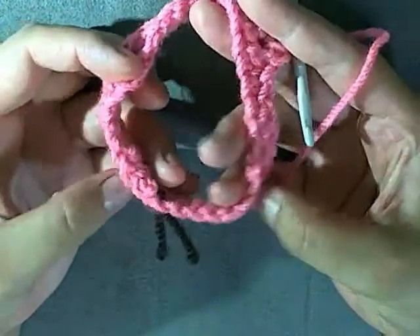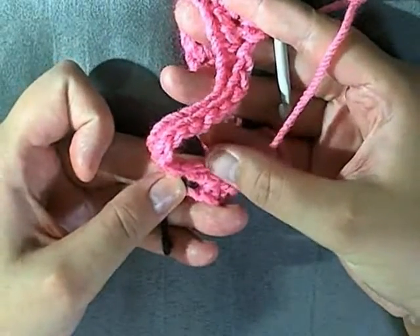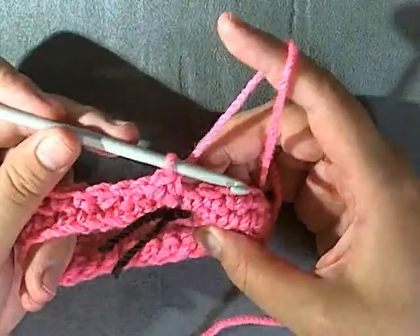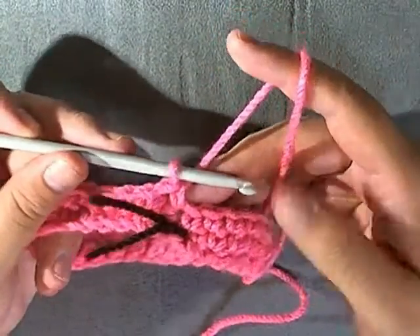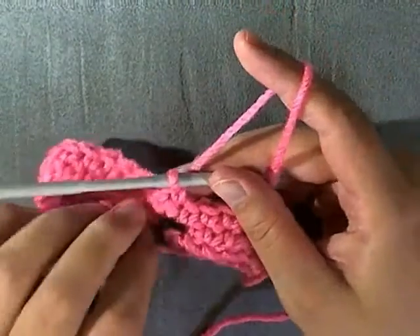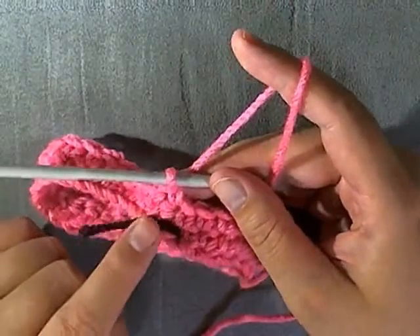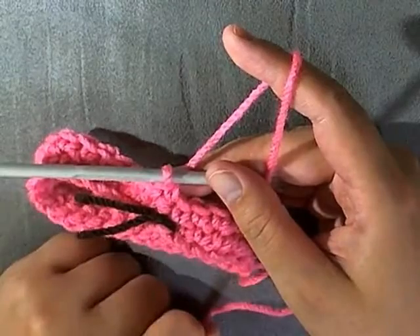Repeat that all the way around until you get back to your marker — your first stitch of the round. For round three, you're going to be repeating what you did for round two. Single crochet all the way up, and if you have seven stitches then the next stitch do a decrease.